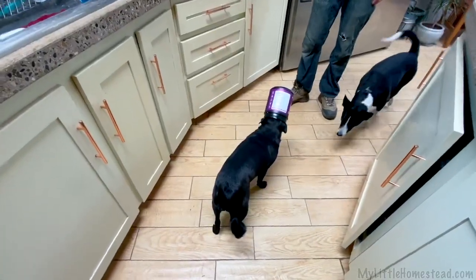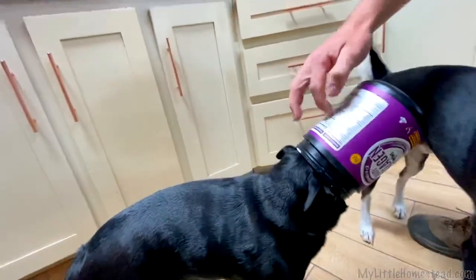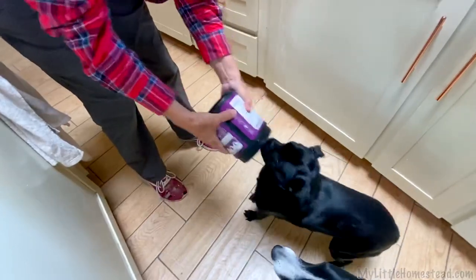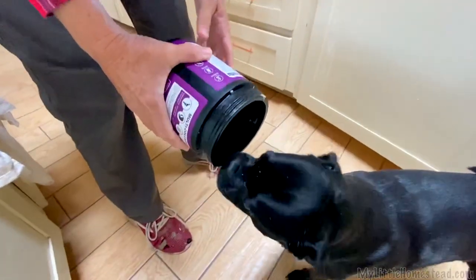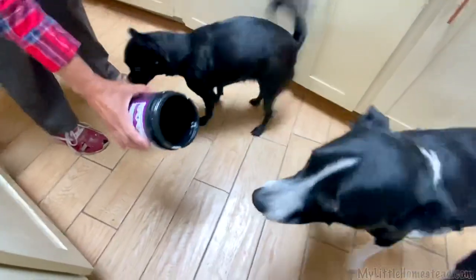Luna! Are you okay? Where's your head? What happened? Hi Luna — she's really stuck. Come here, pull out. There you go. Oh, she's still eating it. There was dog food in here. Maybe we should give this to Bullet — he's got a longer tongue and a smaller head.